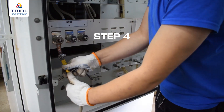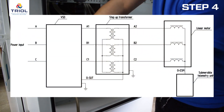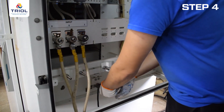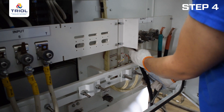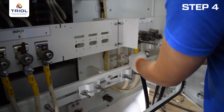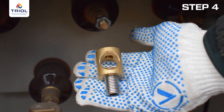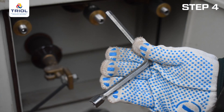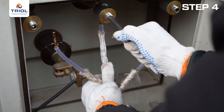Commissioning Step 4: Install the equipment above ground. Connect ground equipment according to the wiring diagram in the operating manual. Connect power to the input of the control station. Connect the step-up transformer to the output of the control station. Connect the neutral wire from the control station to the step-up transformer. Connect the cable line to the output of the step-up transformer.